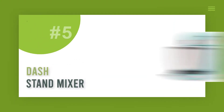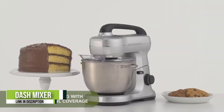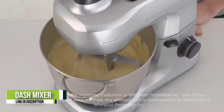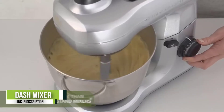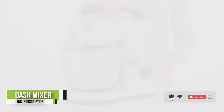Number 5: Dash Stand Mixer. Sweet or savory, the Dash Stand Mixer is your perfect kitchen accessory for frosting, meringue, creamy dressings, doughs, baked goods, and more. Weighing less than 5 pounds and standing only 10.4 inches tall, the Dash Stand Mixer fits underneath most kitchen cabinets — perfect for that first apartment, smaller kitchen, or limited countertop space.